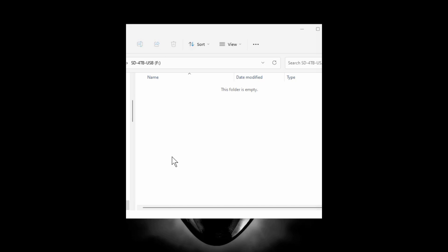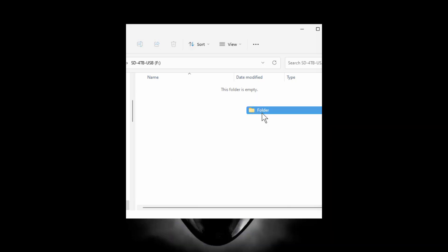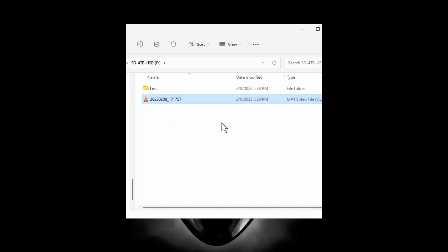Let me go to the actual drive. I'll just put a test folder in here — maybe I'll copy a video folder. Let me try to eject it.